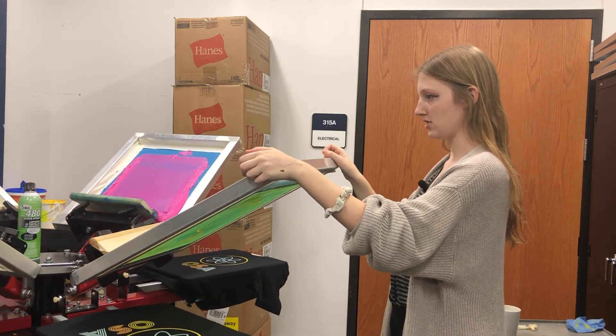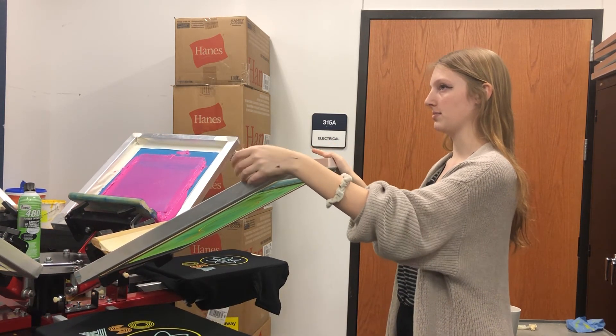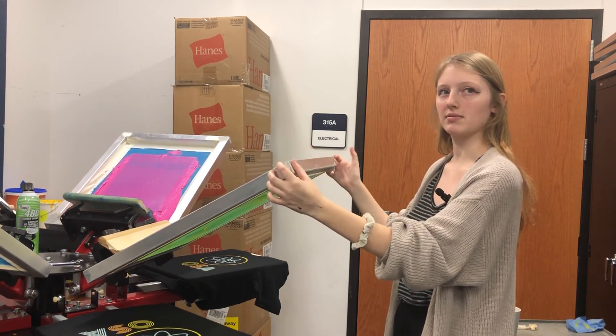I think it's fun that each club and each person that sticks in a design can represent themselves and their little association.